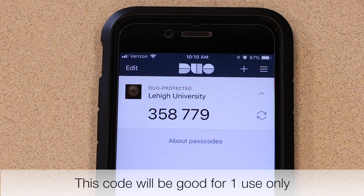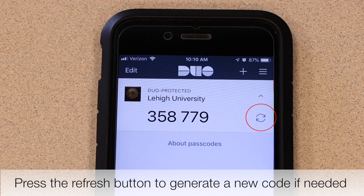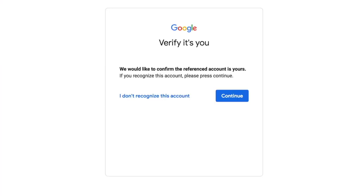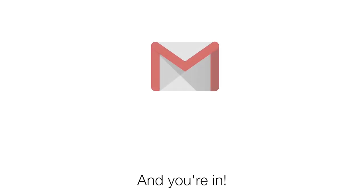This code will be good for one time only. Press the Refresh button to generate a new code if needed. Type in the code and click Log In. For Google services, you may receive a prompt to verify it's you. Click Continue and you're in.